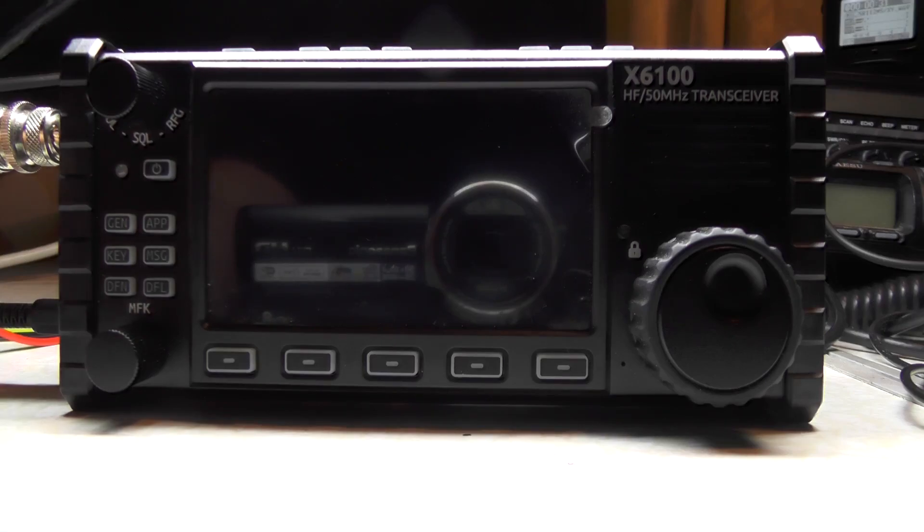The first comment came in saying chuck it in the bin — don't do that, because it's a brilliant radio. The second comment came in saying to buy the handles, which I might buy for mine. The third comment came in saying to try the R1CBU firmware, which we're going to try in this video.